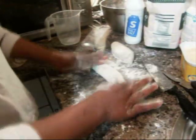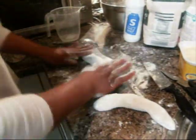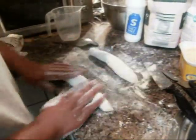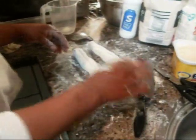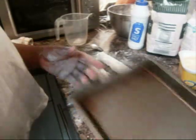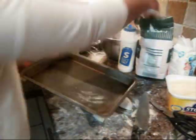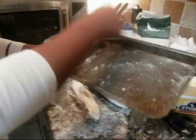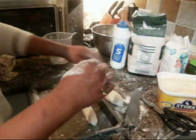Shape the dough into long strips like this, using just enough flour to roll it up. You can make a mark on it if you like. Grease your baking tray nicely with butter and sprinkle a little flour on it — this prevents the bread from sticking to the tray. Then place the shaped dough onto the tray.